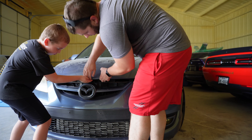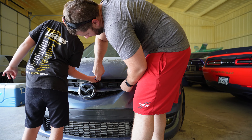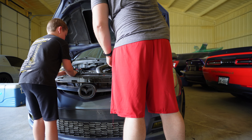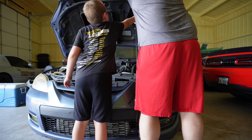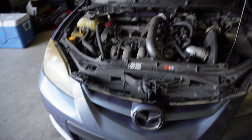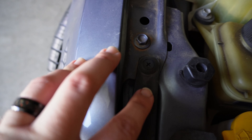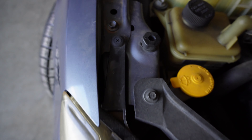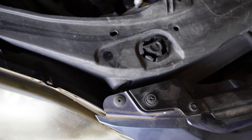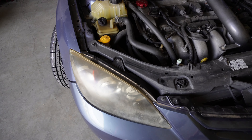Alright, so I've never pulled the headlights off this car before. It looks like it's going to be fairly simple — we need to get that bolt right there, and then this one right here, and probably this one as well. Should be fairly simple, hopefully. Famous last words, because there's never an easy job when it comes to working on a car.